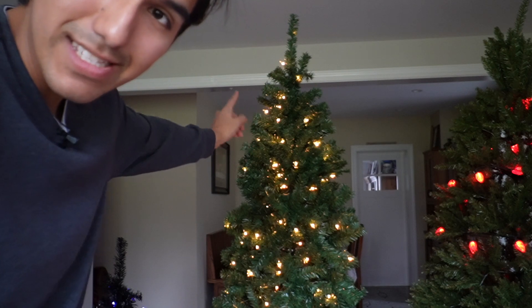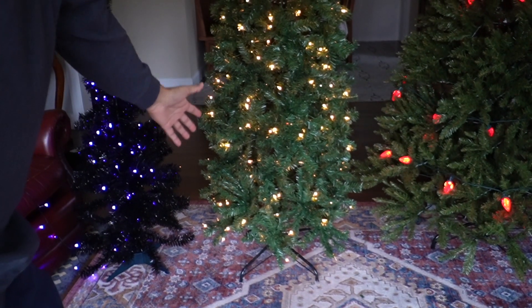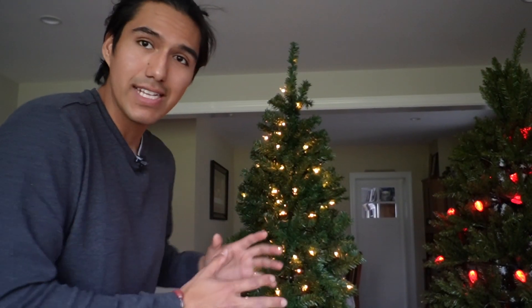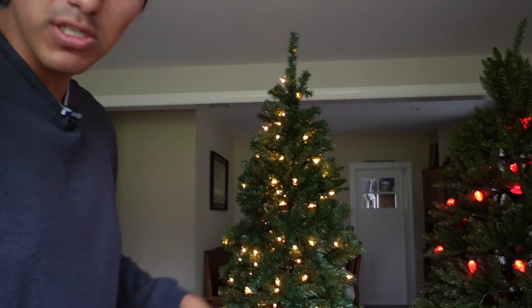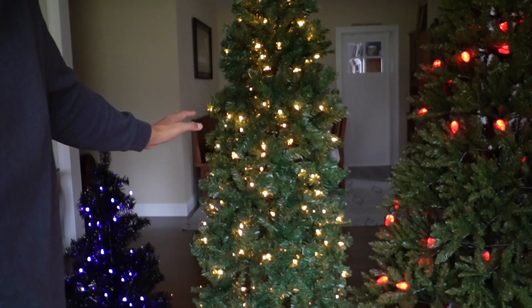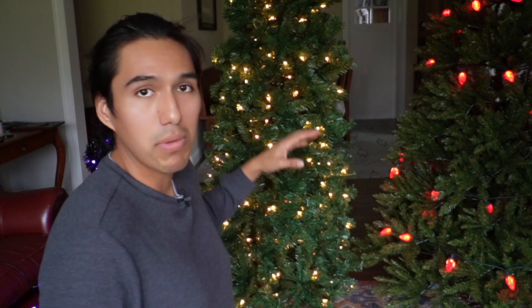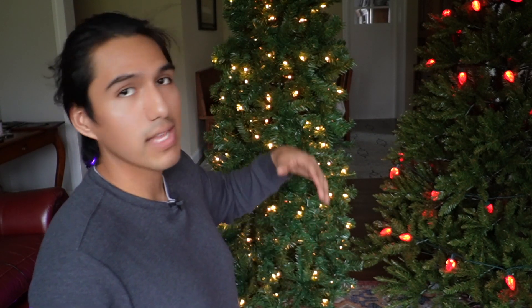Next up is the Yaheetech six foot spruce pencil tree. As the name suggests, it's shaped like a pencil — relatively thin, not really thick like a regular Christmas tree. But regardless, it still looks really nice and full, especially considering it's pre-lit. It actually comes with all these lights included — 250 lights. If this tree isn't enough for you, there are bigger options: seven and a half feet and nine feet.